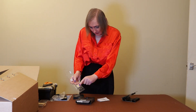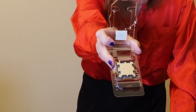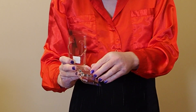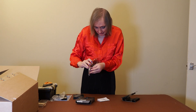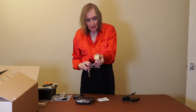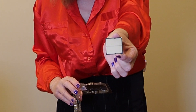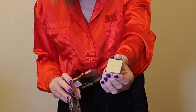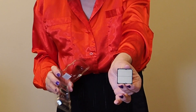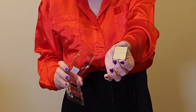And there's the processor — you might be able to zoom in because I'm filming in 4K, if I've set the camera right. The actual pins are no longer on the processor itself — they're actually on the motherboard. So you kind of think, is it better to have the pins on the motherboard or on the processor? It depends on the cost of the motherboard versus the cost of the processor.